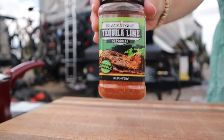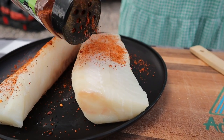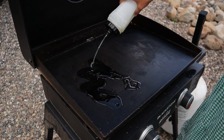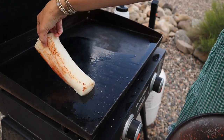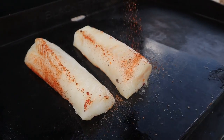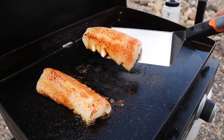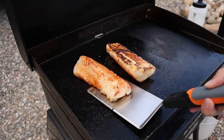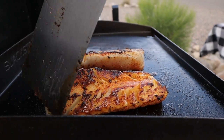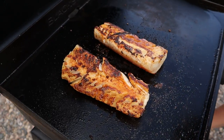Next up, I'm going to season our cod filets — bring a little spice to the dish. I've got our griddle set to medium and I'm going to put a little bit of oil down. We're ready to flip these over. Oh, that looks fantastic — it smells really good.